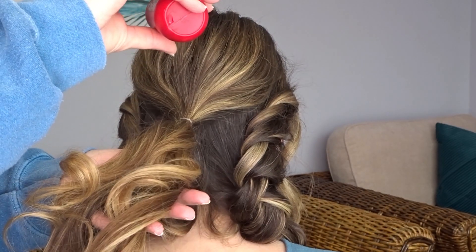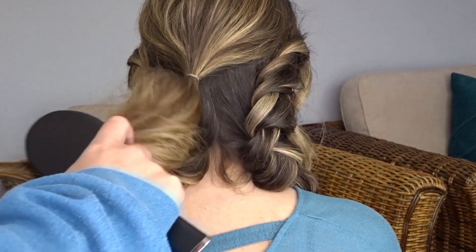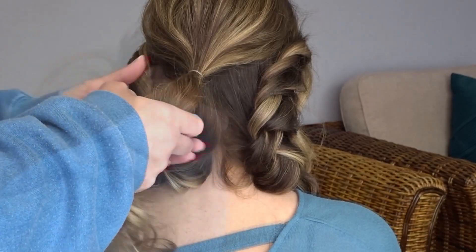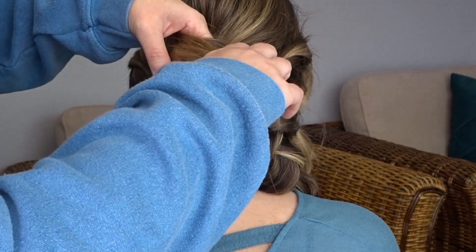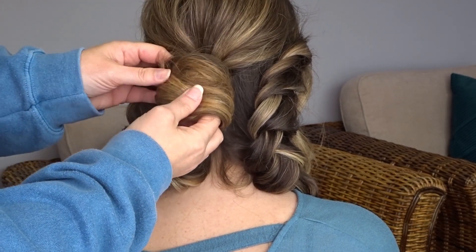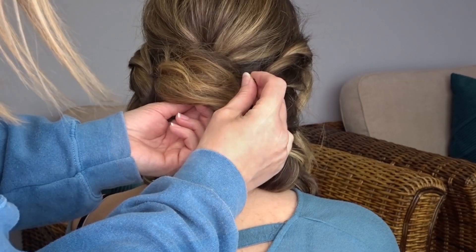Now taking that ponytail from the start, I'm just going to add a little bit more volume powder all down the length and then gently back brush to give it a little bit more volume — you don't have to go crazy with this. Then taking that ponytail, I'm going to wrap it around my fingers to create a large loop, push that to the nape of the neck, and secure it on either side with a few bobby pins to keep it nice and secure.